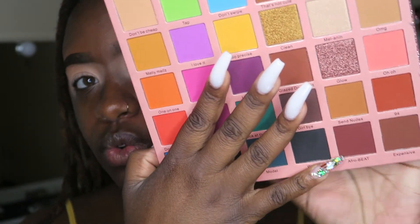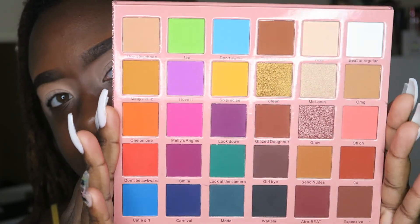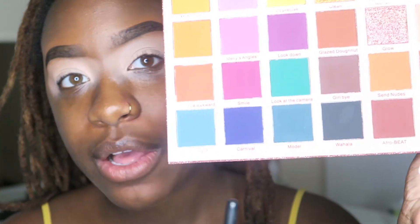So when she did this collaboration I knew I had to get it, and today I will be using this palette for this look. Oh my god, I dipped my finger into it by accident! But this palette has every single color a makeup artist will ever need — it is just gorgeous. Also, this is a Black-owned makeup brand and Beauty by Melissa is also a Black makeup artist, so support your local Black-owned businesses.